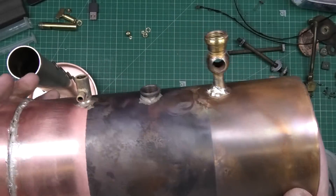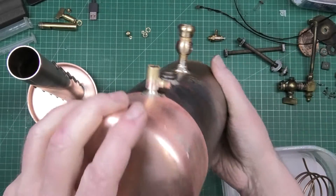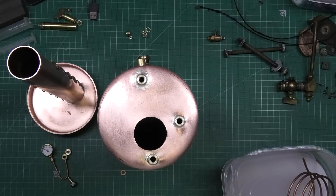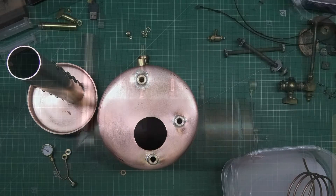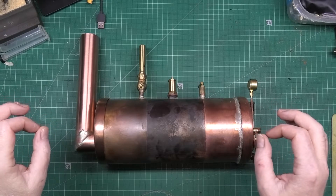Anyway, it's coming on very, very slowly. I should have done that differently. Hopefully this is the current status of the boiler.